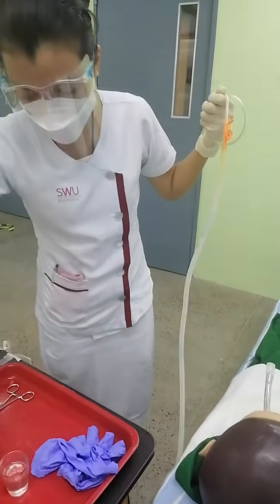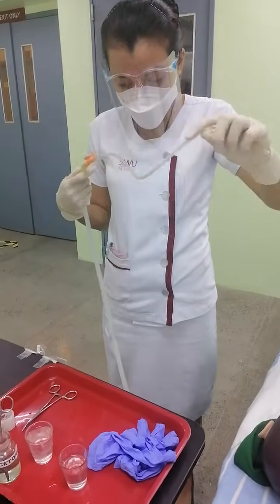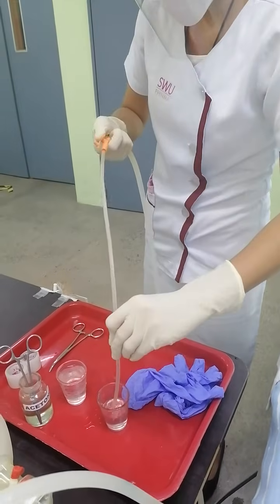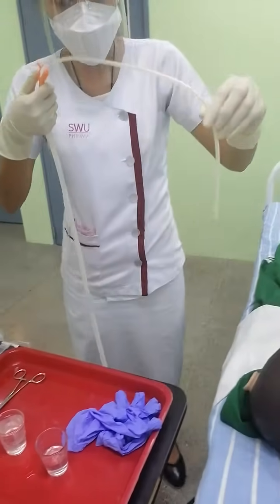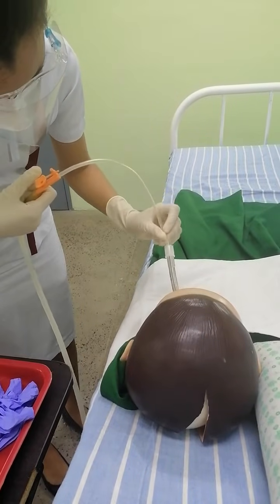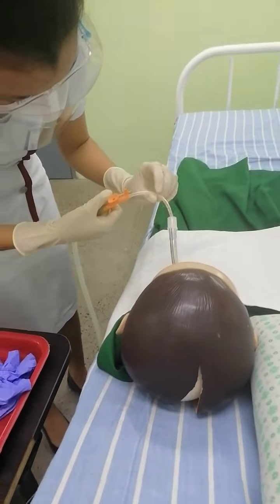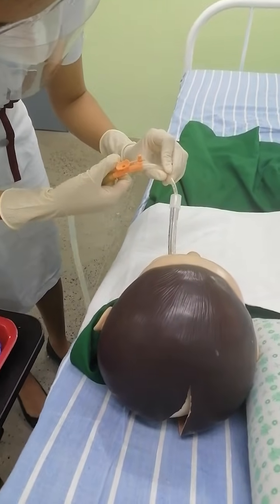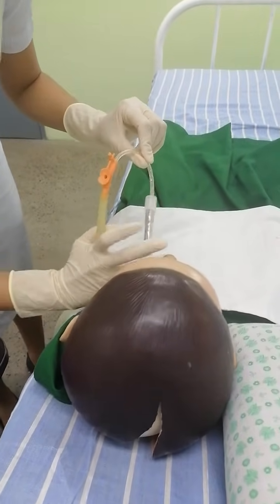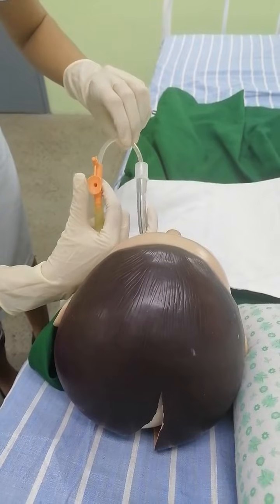If necessary, I will do the same procedure again — cleaning the tube with normal saline solution, then inserting it gently without applying suction pressure. Once there is resistance, I will retract one centimeter and then perform circular motion with intermittent suction. It is important to stabilize the tube throughout the procedure.